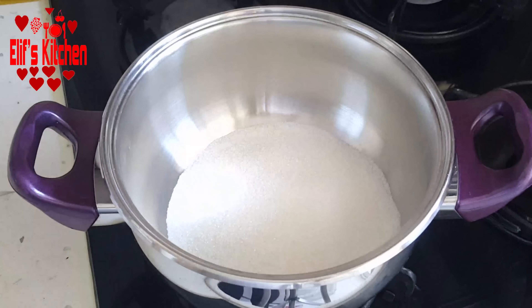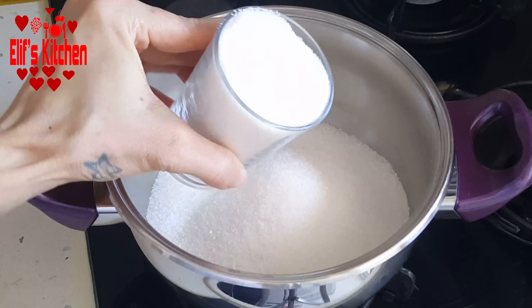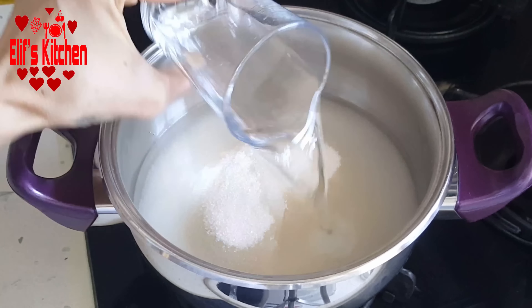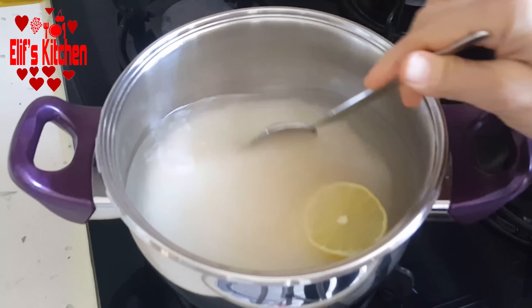Let's start. Firstly, we are preparing the charbat. I put four glasses of sugar to the pot. Then I add one and a half glasses of water. I also add a slice of lemon.